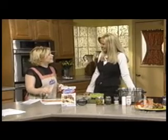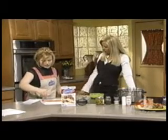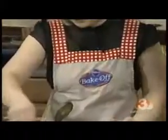Todd Oldham designed this — my apron. Oh, very cute. I love this. You like my bow?